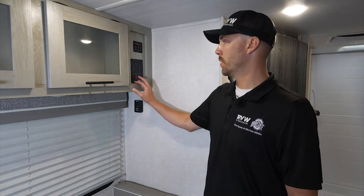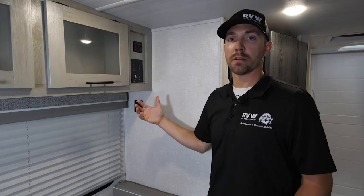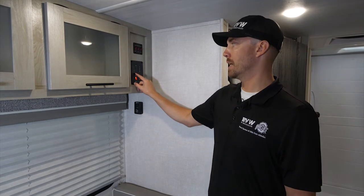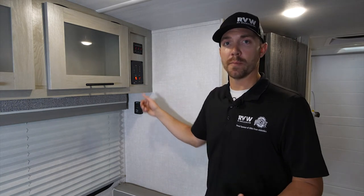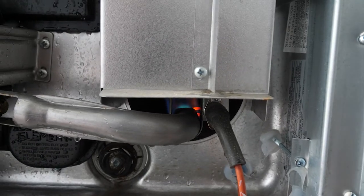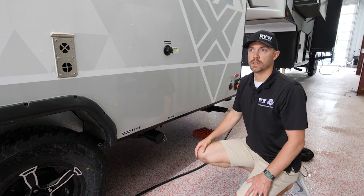Now that the gas lines are purged and the water heater is filled, go to the control panel and flip the switch that says 'Water Heater.' It will automatically light via direct spark ignition. There is a fault indicator light — if the water heater fails to light after three attempts, that light will come on. Flip the switch off, wait about 10 seconds, then turn it back on. You can verify it's lit by looking at the water heater outside and confirming there's a blue flame.